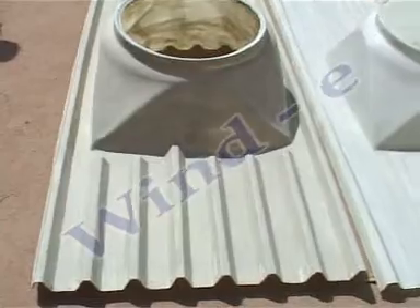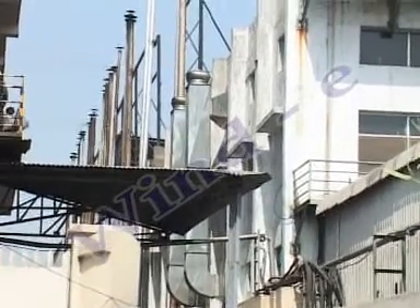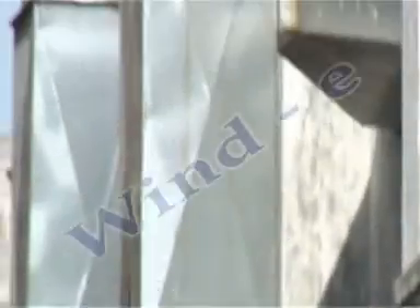This can be fitted on different roof profiles such as Asbestos, Kirby, GI, and TIN. It can also be fitted on RCC roofs by providing provision at the time of construction, or by using ducting as shown in the video.